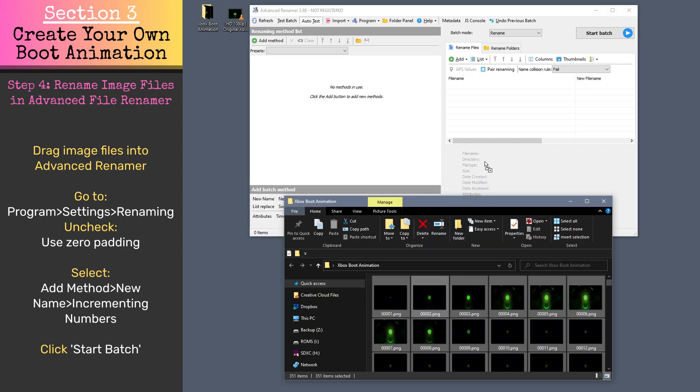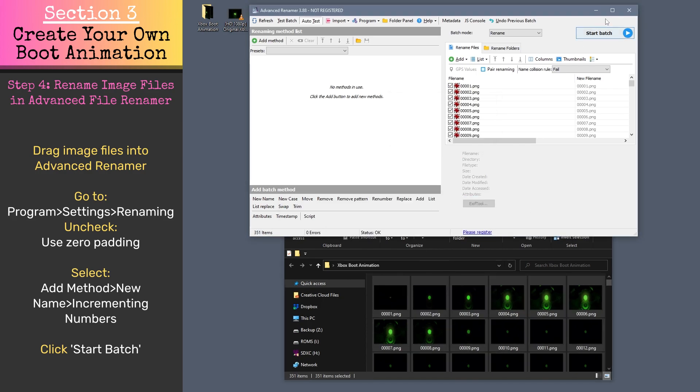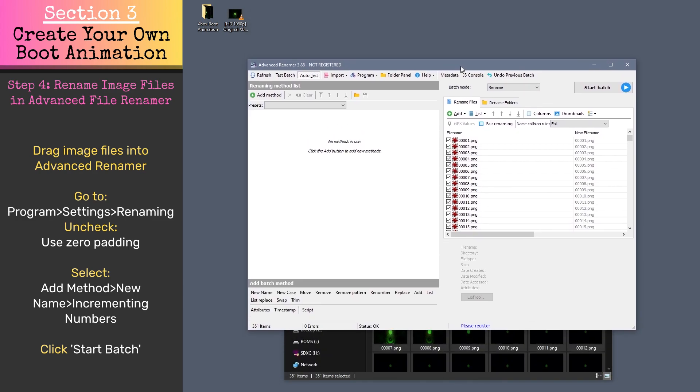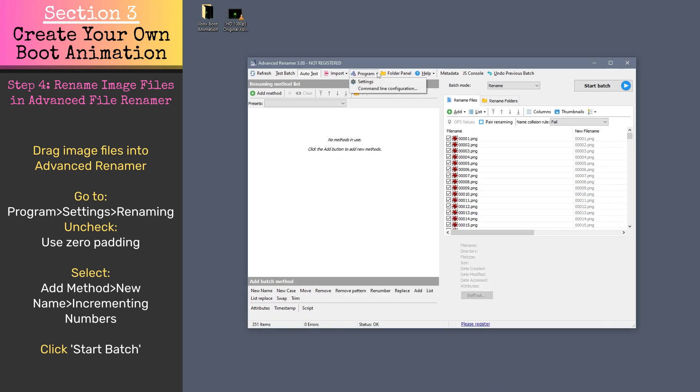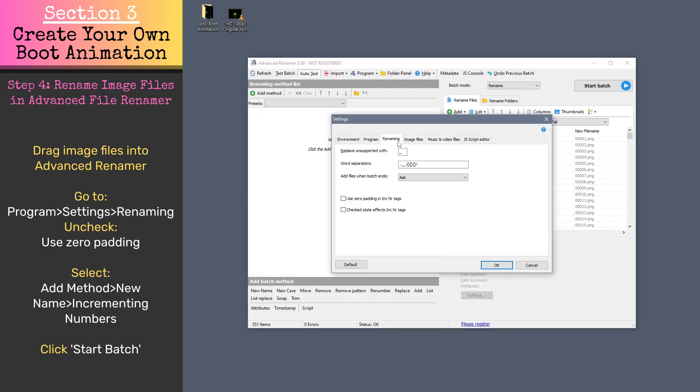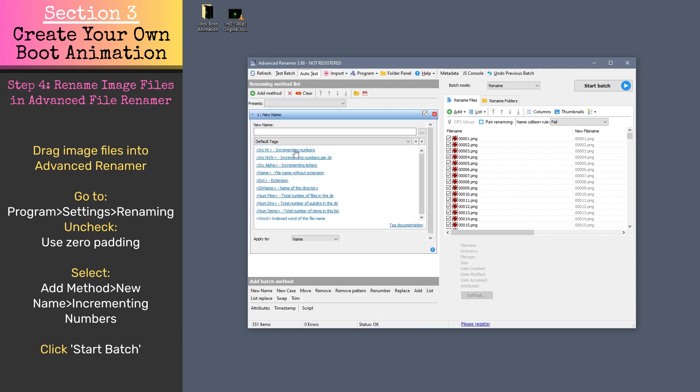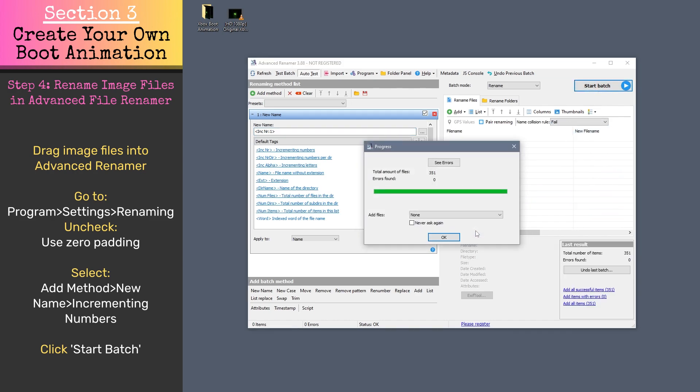Open Advanced File Renamer and drag all of these screenshots into the program window. We need to remove the zeros that are padding the front of the file name. To do so, go to Program, Settings, open the Renaming tab and uncheck Use Zero Padding. Next, select Add Method, New Name, and select the Incrementing Numbers default tag. The new file name preview shows that the zeros will be removed. Now we can click Start Batch.